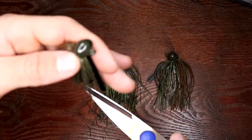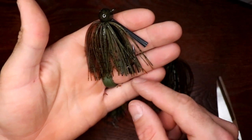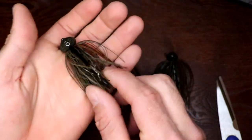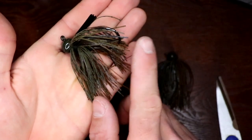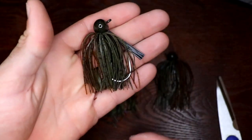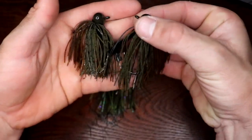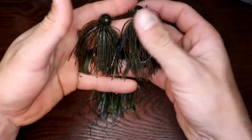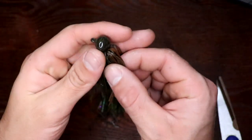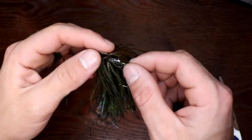It doesn't have to be perfect. Now it's just a little more compact looking, with the skirt not hanging way down. I usually throw on a claw trailer here because the jig is mimicking a crawfish. Now your trailer is going to stick out a little bit further, making it more compact with a different look than a big long skirt. Sometimes that's all it takes to get them keyed in and get you some bites — keeps them from short-striking.